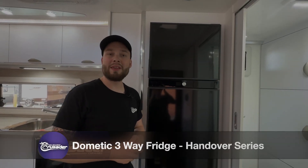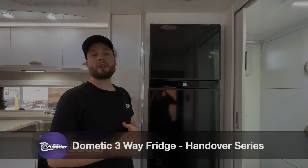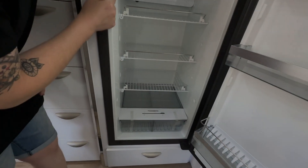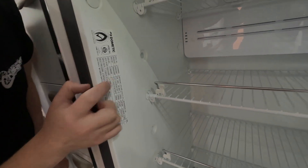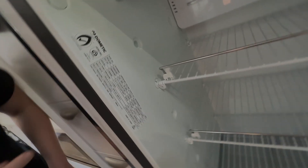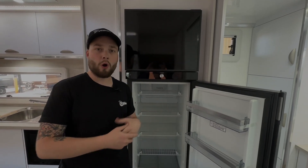Hey guys, today we're going to be running you through the Dometic 3-way 220 litre fridge. This is also the same as the 180 litre 3-way fridge — same operation, obviously larger capacity. First notable point, just for warranty purposes, your identification of your fridge is located here. The model is RUA 8408X and you have a SKU number and a product production number indicating all your details in relation to your current fridge.